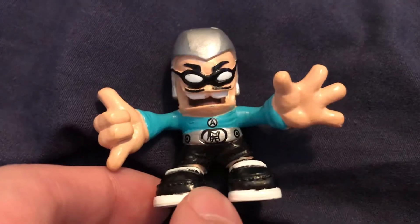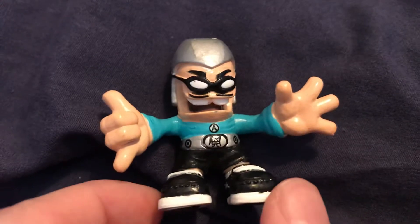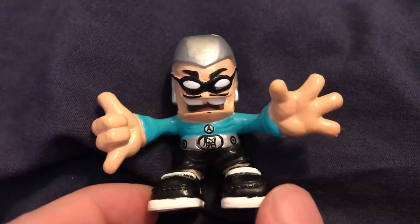Not really much else to say about him — just that he's a pretty cool dude. If you can find him, definitely grab him, because he is very rare and he definitely makes a great addition to your Tech Deck Dude collection.